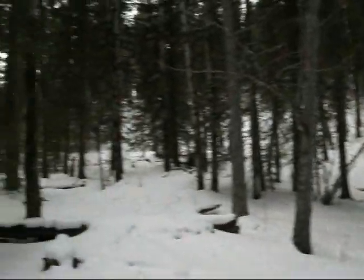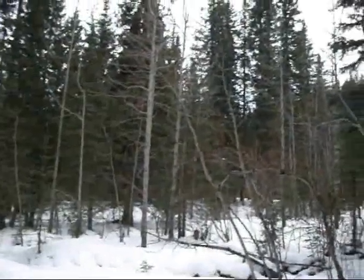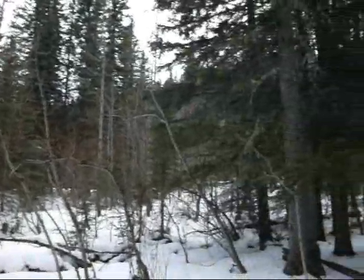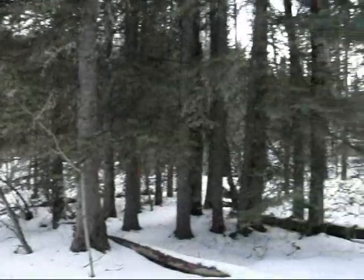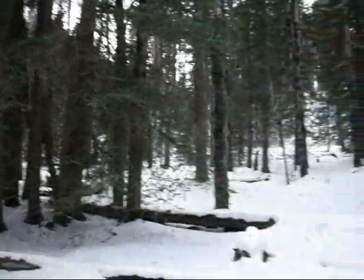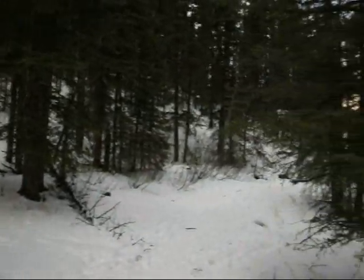I'm going to drop down into the north valley of a little hill that is back behind me, and into a grove of aspen and I believe it is fir. The trail should probably start curling back around soon and heading back towards the parking lot.